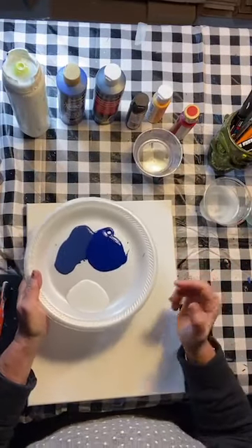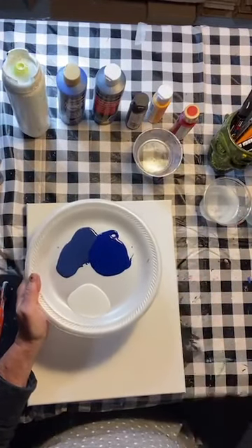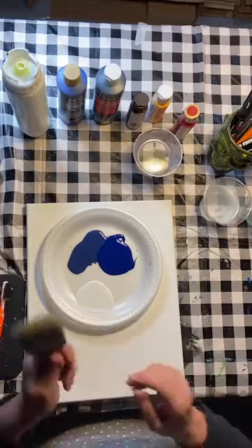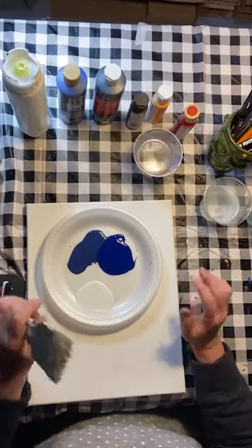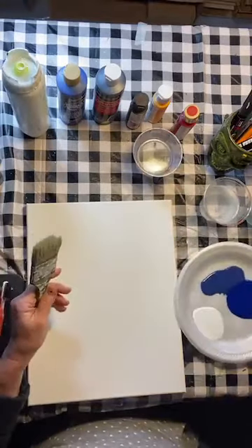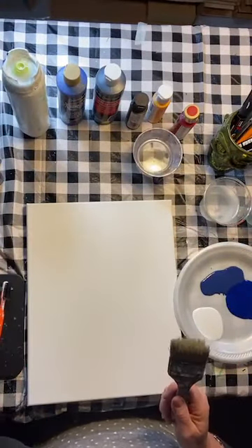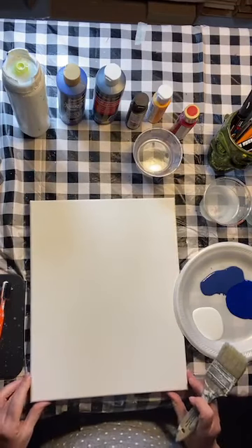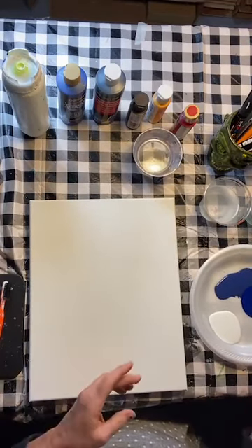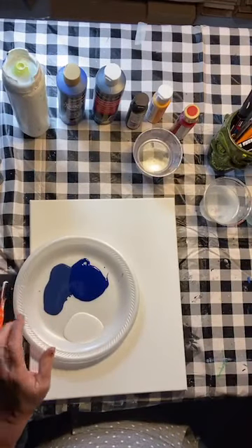Let's just jump in and get this background done, and while that's drying we can chat about paints and supplies. For now you need your canvas — or a piece of wood or slate — some blue paint, white paint, and whatever big brush you have. I'm going to go big or go home, so we're going to use the big chip brush. I like to paint the sides of the canvas first just to get it out of the way.